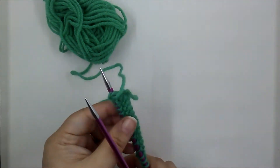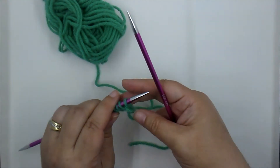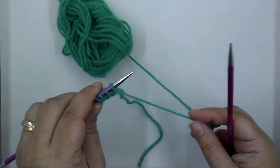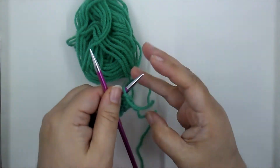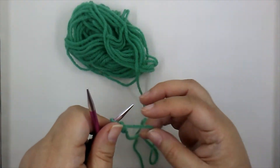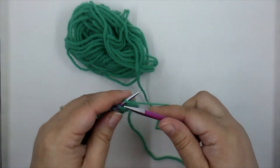We turn our work — the work is in our left hand, empty needle in our right, the working yarn is hanging right there. Ignore your tail and find your yarn. I'll try this with my right hand — I don't usually knit with my right, but we'll give this purl row a try.